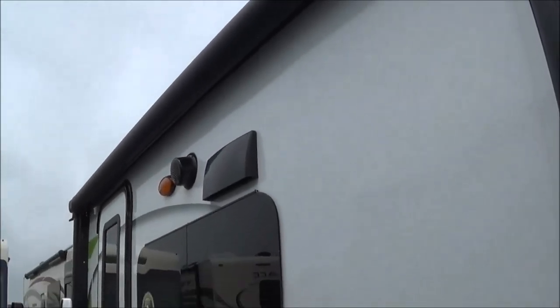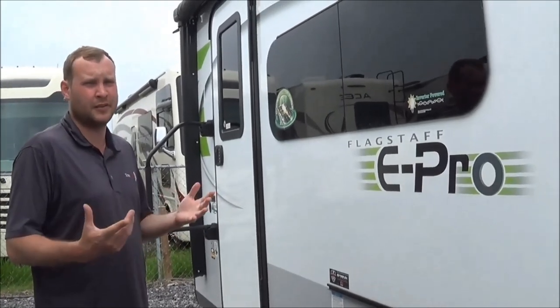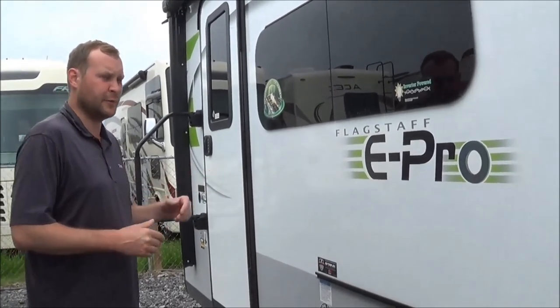The advantage to this trailer is it does have a solar controller already installed and it does have the 100-watt solar panel. So this trailer is built for boondocking.